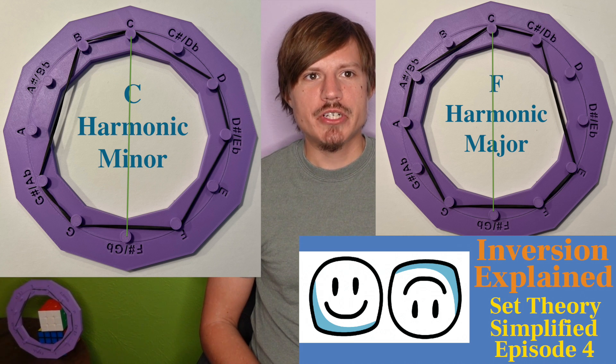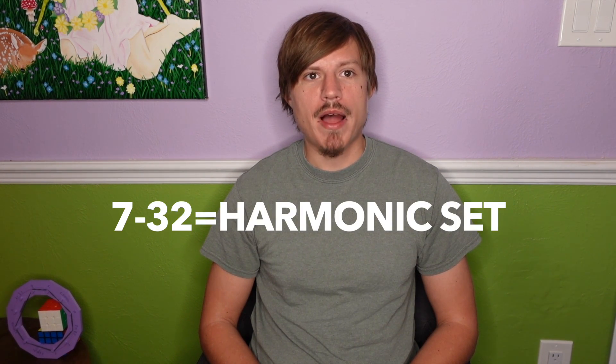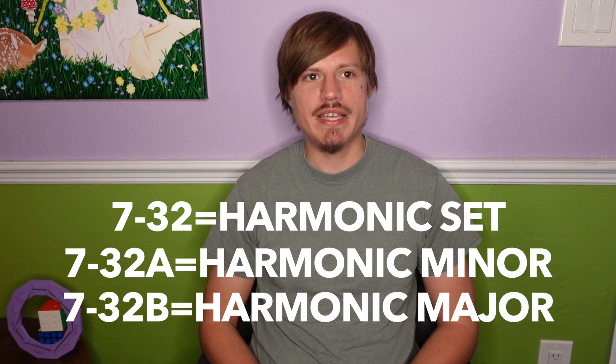This lack of symmetry is also why it has the most subsets out of all the pressing scales. Its fort number is 732, which includes both harmonic minor 732a and harmonic major 732b. It's also worth mentioning that the harmonic set is the third most even 7-note set, right after the acoustic and diatonic set.